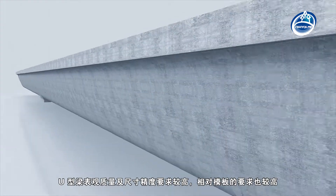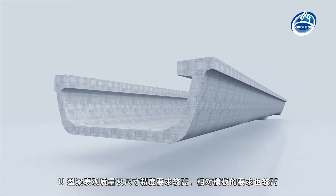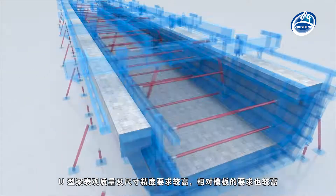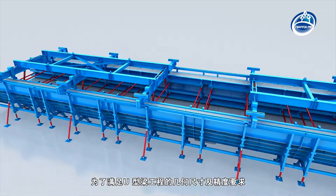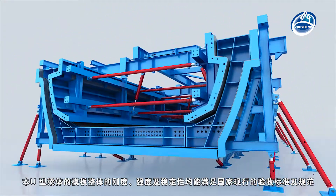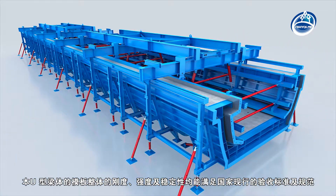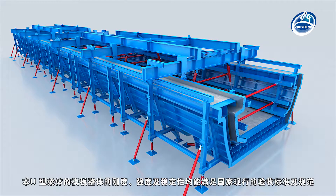The U-shaped beam requires higher appearance quality and dimensional accuracy, and higher requirements relative to the formwork. In order to meet the requirement of geometric dimension and accuracy, the stiffness, strength and stability of the U-shaped beam formwork can meet the current national acceptance standards and specifications.